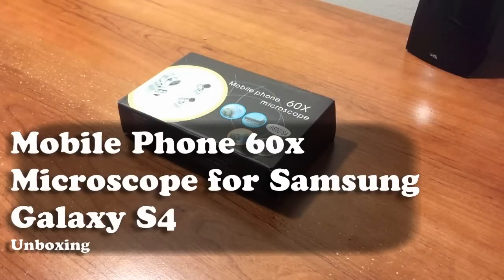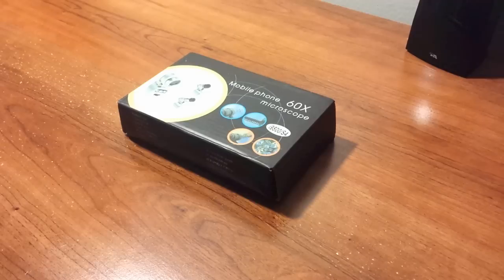How you guys doing? This is Louis with Geekhop and here's my quick unboxing of the mobile phone 60x microscope, which I purchased on eBay. If you like this product, you can purchase via the links in the description under this video. I'll be back in one week with my full review covering the pros, the cons, and conclusion.